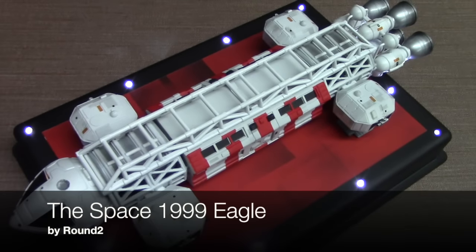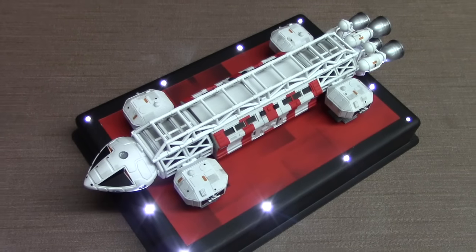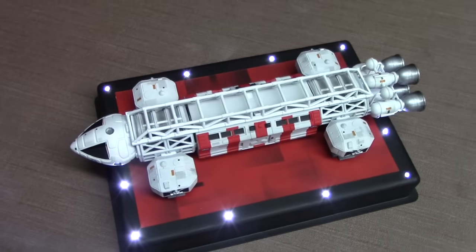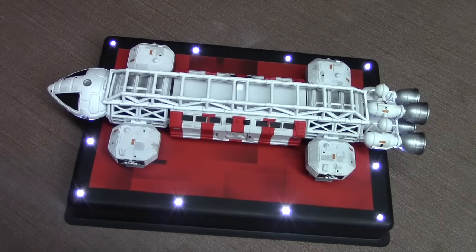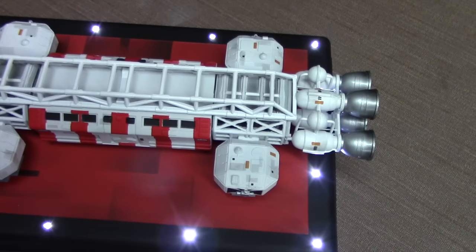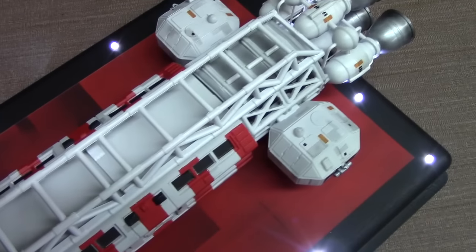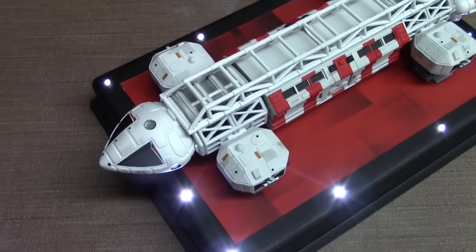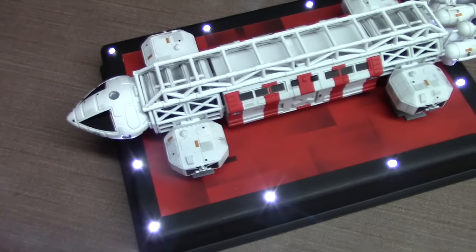Let's go ahead and get our review started. At the beginning of the year, I built a Space 1999 Eagle by Round 2. This essentially is the same kit that was released by MPC way back in the 70s, with the exception of a new decal sheet that allows you to add some detailing to the ship. This build also included some scratch building and modification, lighting, and creating a customized stand.